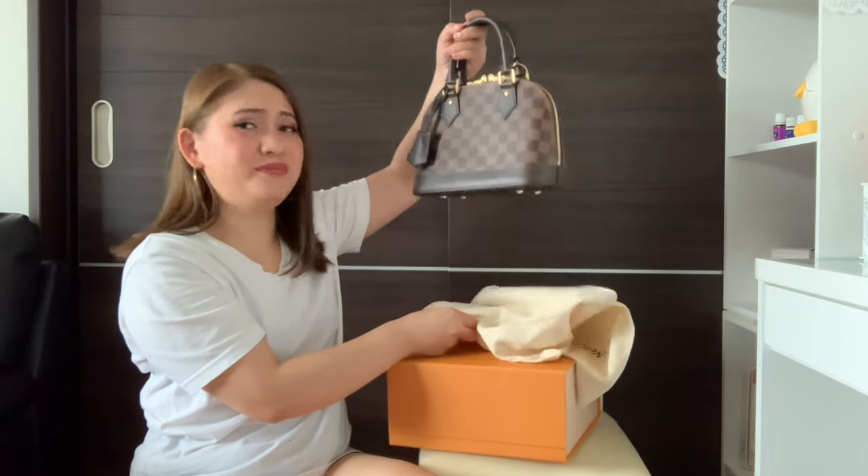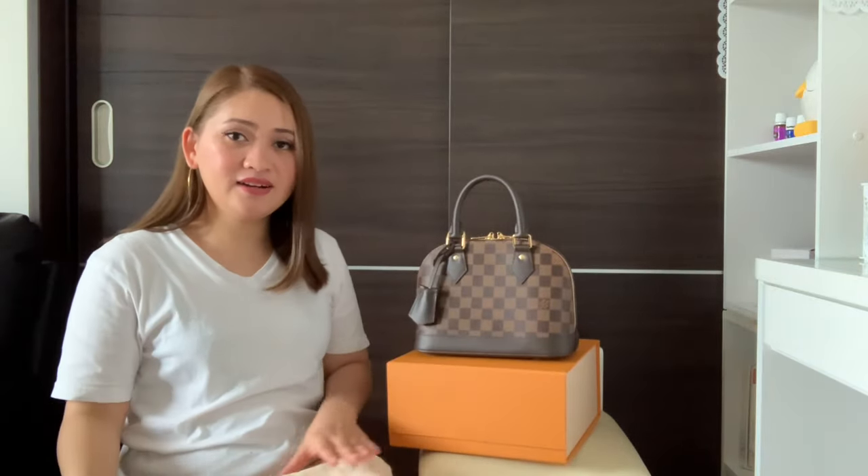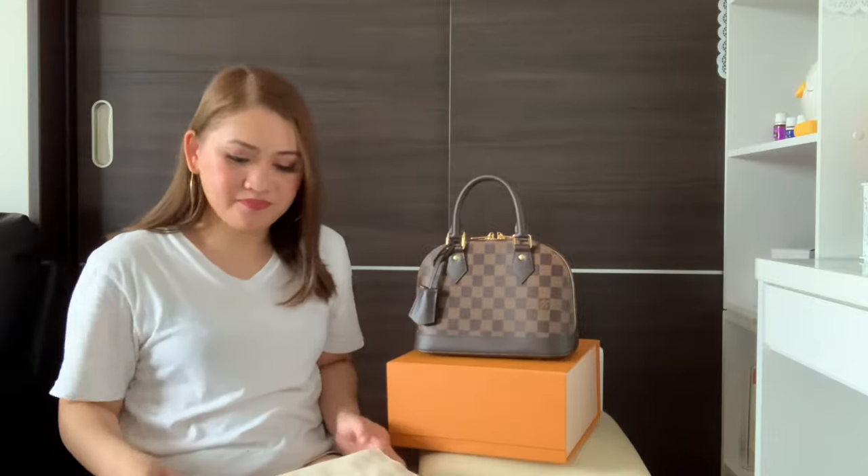How beautiful it is! Beautiful, isn't it? Oh my God. I will be putting it here. This is a handbag — the mirror. So you can use it like this.